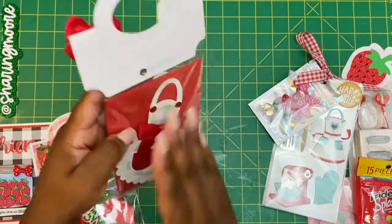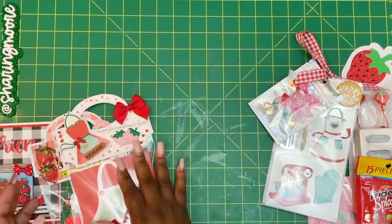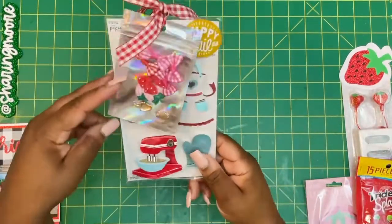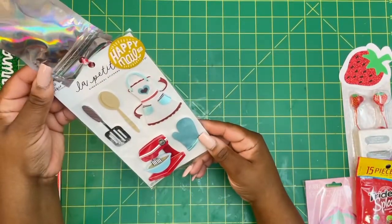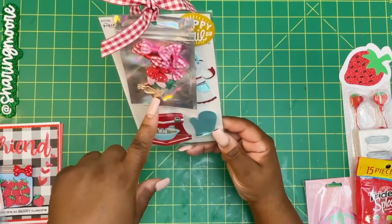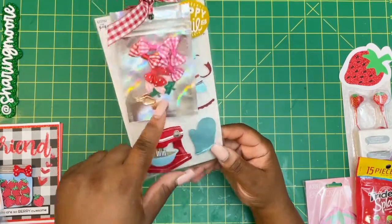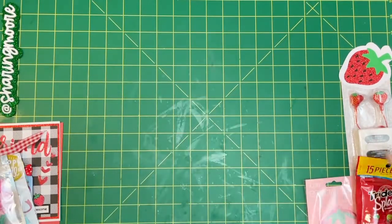I did a matching note card — it's not a three by three, but I did do a matching note card in the apron theme. So those are my two sets for her. I also sent her some of the apron stickers — those are Paper Studio — and some strawberry charms, appliques, and bows in pink and red.